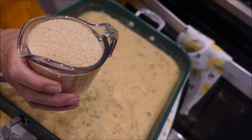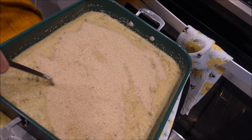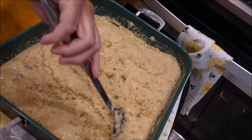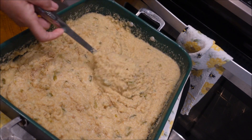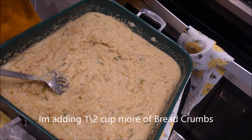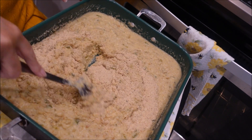Now I have a full cup of bread crumbs — you can make your own or buy them already made. We're going to mix that in really well. I think I'm going to add another half a cup of bread crumbs. Let me get this mixed in and I'll bring you right back.